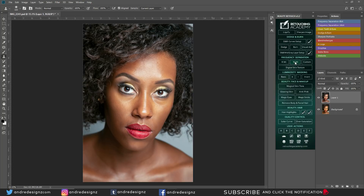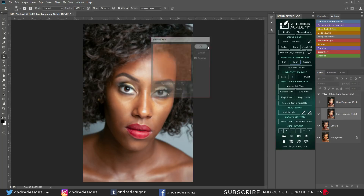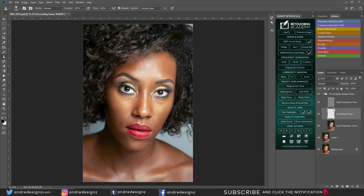The first thing I'm going to do is go to Frequency Separation 16-bit. I always edit the radius at 10. Then I'll go to the low frequency layer and press B on the keyboard for the Mixer Brush. The mixer brush is at 2% and everything else remains the same. Make sure you click this option here which clears the brush so any color on it gets cleared.